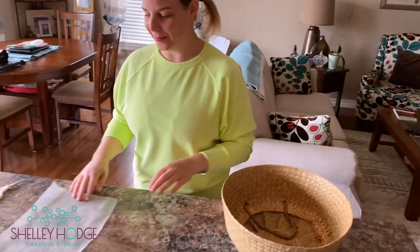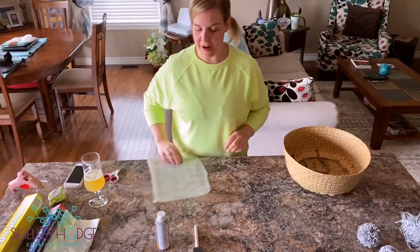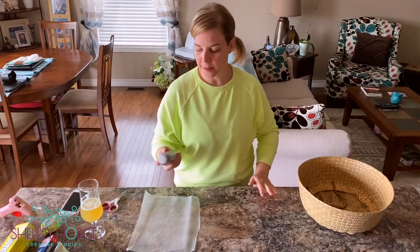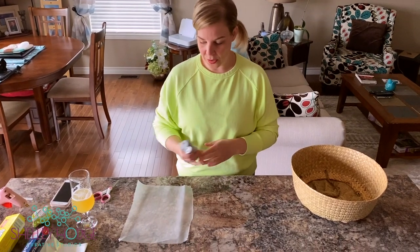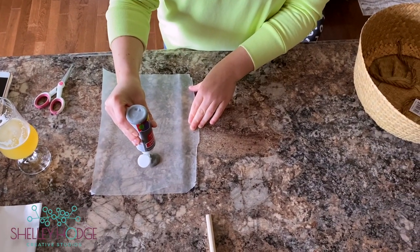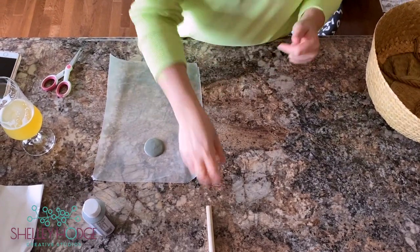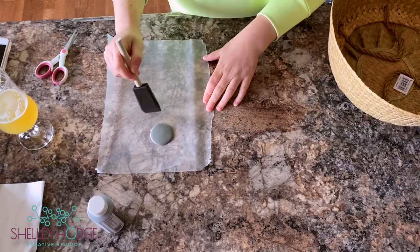This is a great rainy day craft — it's pouring outside, so what else are you going to do? Now tear off a little piece of parchment paper, wax paper, or aluminum foil to use as your paint palette. You don't need a lot of paint, so don't glob your brush up — take it slow. Even if you need to do a couple of coats, it's not a big deal.